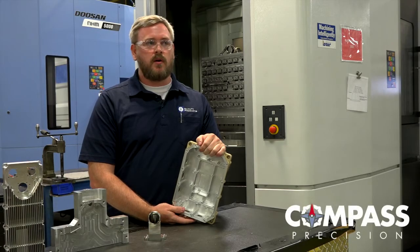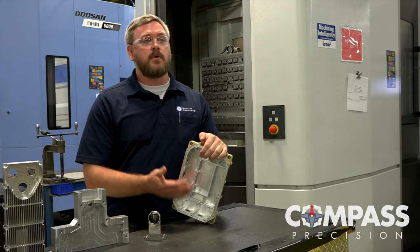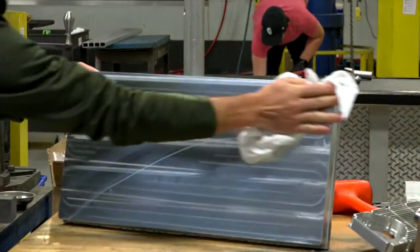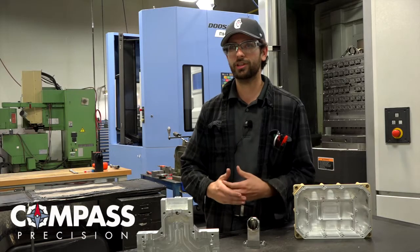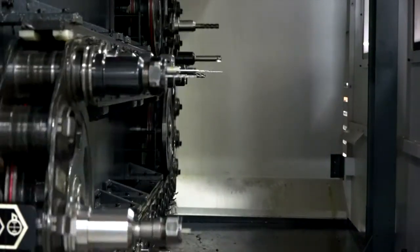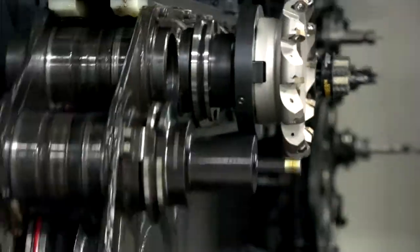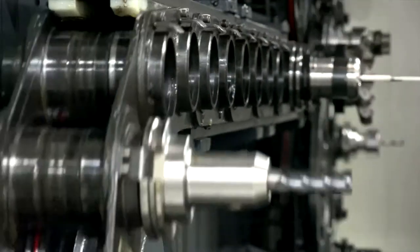Horizontals are a perfect machine for lights-out manufacturing because they have multiple pallets. You can load up hundreds of parts on multiple tombstones in multiple orientations and simply run while everyone's gone home for the day. Once we get the machine going with the proper setup and the proper tooling, all we have to do is tool up our next tools, put in the offsets, load our parts, click the button, go home, and wake up in the morning with good parts ready to go.